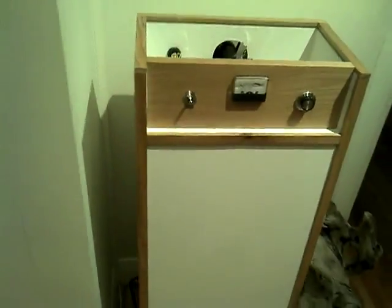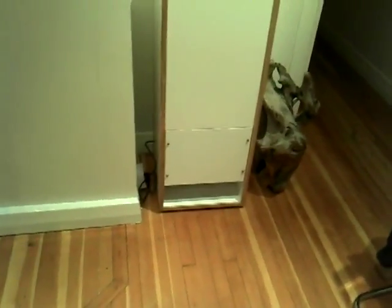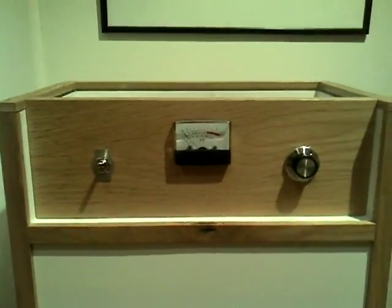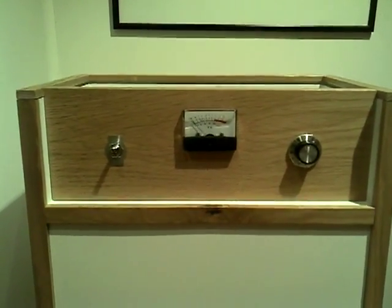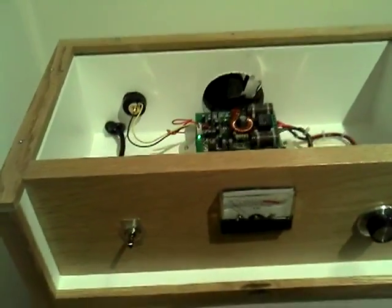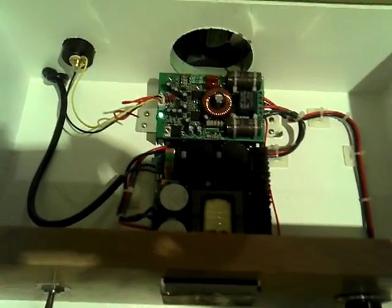Sounds great, it's looking great, and I can't wait till it's sprayed. That's how it looks at the front. See you soon.